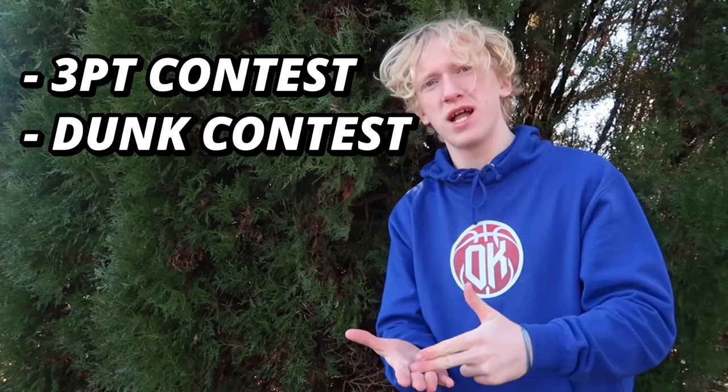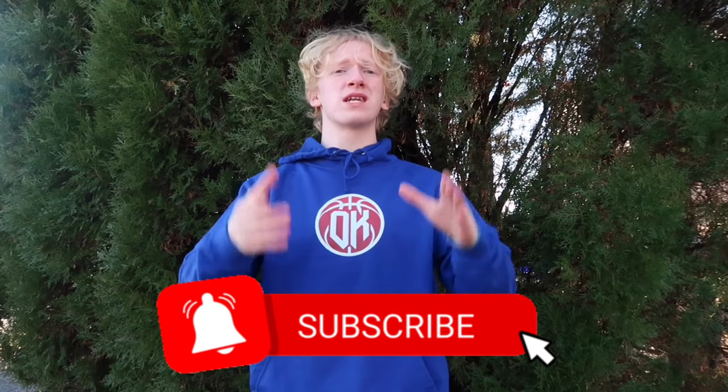The head-to-head categories we will be reviewing first are the price and the details. Then the remaining three challenges will be a three-point contest, a dunk contest, and a layup contest because why not. Whichever mini hoop gets the most points out of those five categories is crowned the better mini hoop.